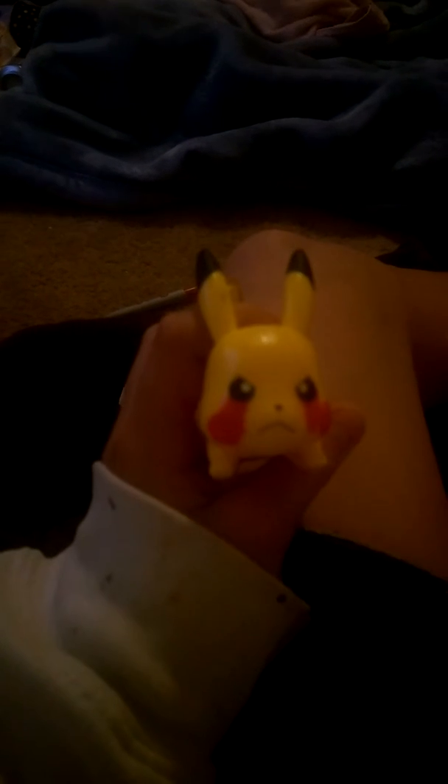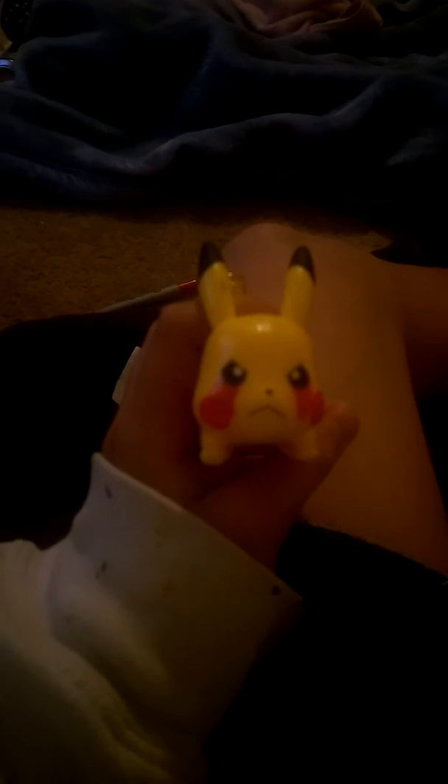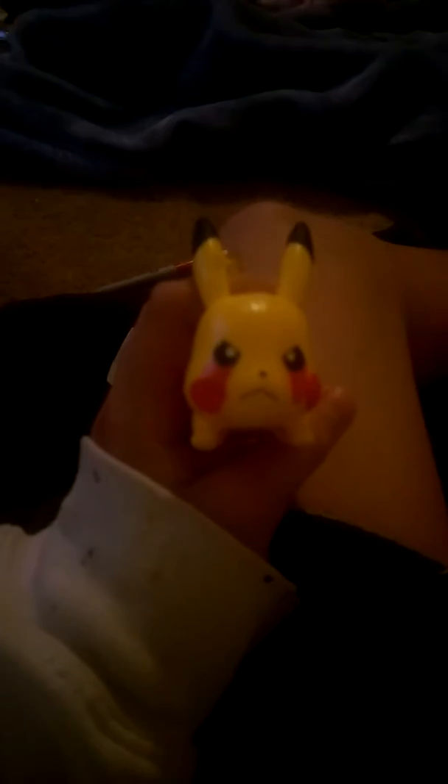Okay guys, here are the eyes of the Pikachu. Let me find a black sharpie or something. Like I said, if you want you can get a black sharpie. I'll be right back — I'll try to find something I can use for this. I'll do the eyes with the black thing, see you soon.